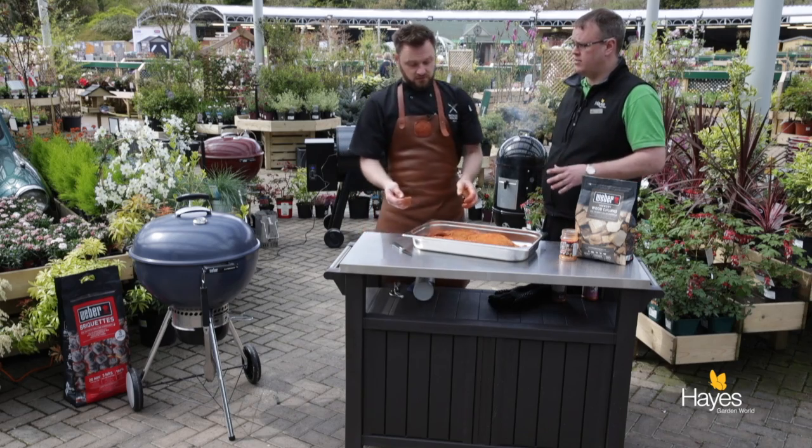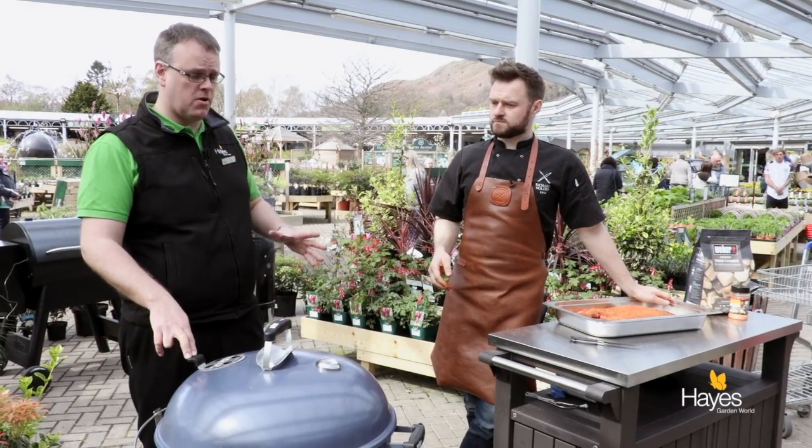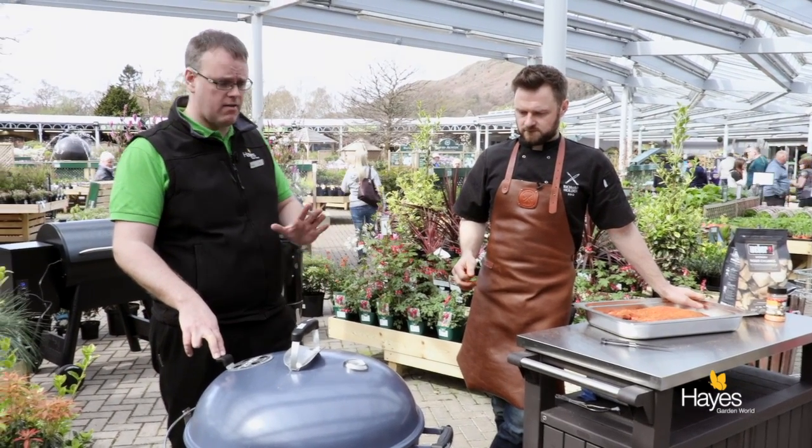We're going to take this over to the 57cm Master Touch and show you how it goes on there. So we've come over to the 57cm Master Touch - I'm going to lift the lid and explain briefly how we've set this one up.